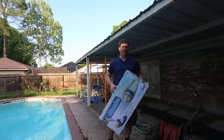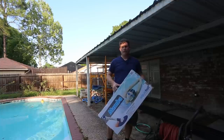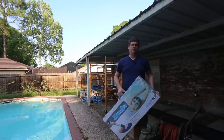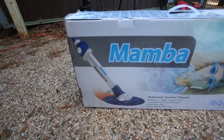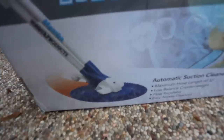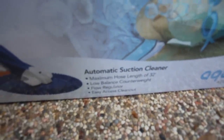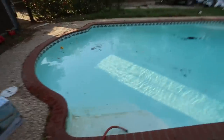Hi and thanks for watching my video today. We're going to be reviewing a Mamba made by Aquabot. I purchased this for about $60 on Amazon.com and I'm hoping that it will clean my pool a little bit better. This is a suction side cleaner and it includes 32 feet of hose, a counterweight, a flow regulator, and it says it has an easy access clean out in the handle.